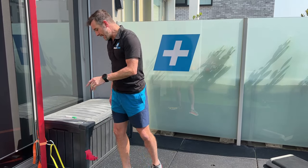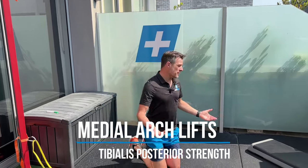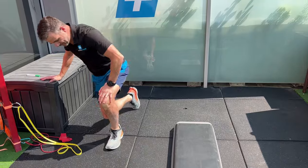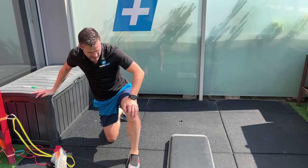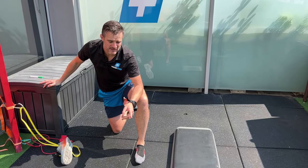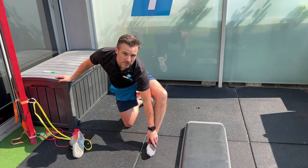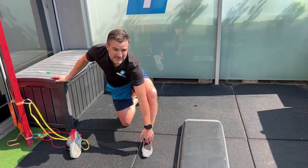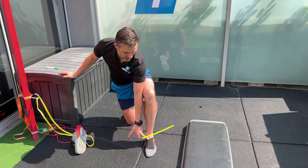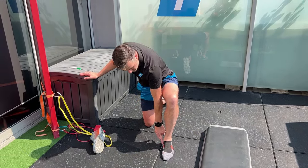The fourth exercise addresses the tibialis posterior tendinopathy, which is why she developed the problem in the first place. She sprained her ankle with a supination/inversion sprain. When you keep running on an unstable ankle, the body avoids going outwards and naturally crashes the foot inwards, shifting your center of gravity and overloading that tendon.